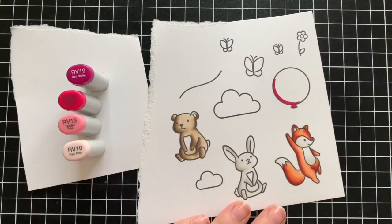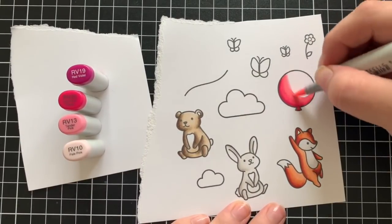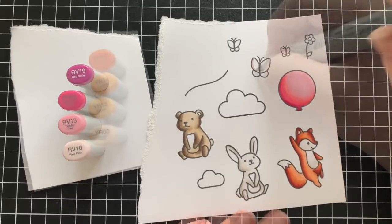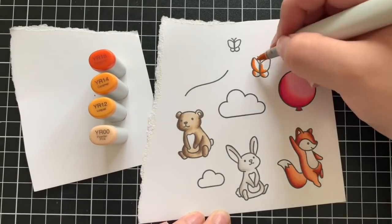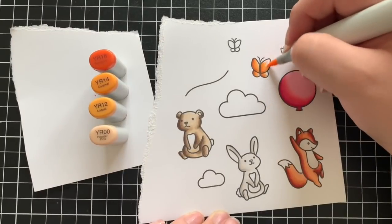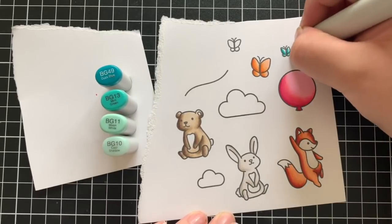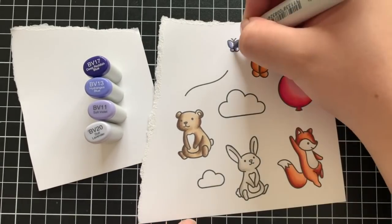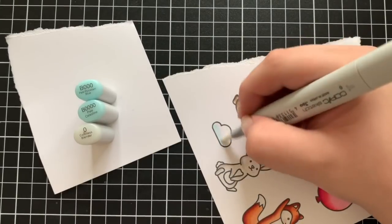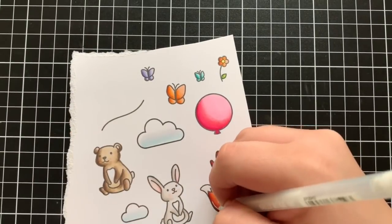Then I'm coloring in the balloon using RV19, RV25, RV13, and RV10. Then I'm pulling in some oranges — YR18, YR14, YR12, and YR00 — for the butterfly and the flower. For the smallest butterfly I'm using BG49, BG13, BG11, and BG10. I'm also using some blue-violets for the remaining butterfly. I used some R20 for the cheeks and ears of the animals, and also some B markers for the clouds.